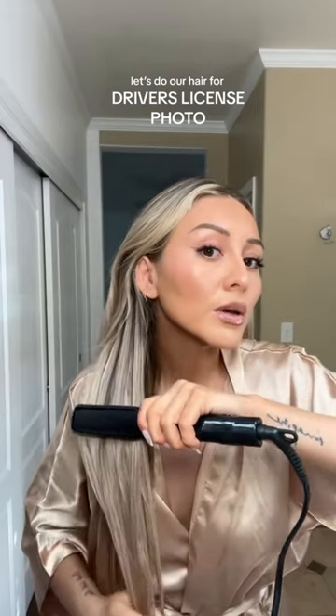Getting my hair ready for my new license photo. I blow-dried it, and now I'm going in with the flat iron. I'm not going in too much — just small sections — because I don't want it to be too flat.